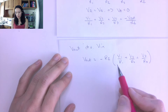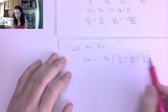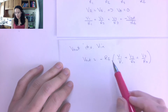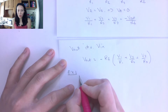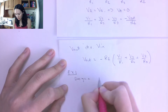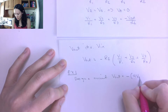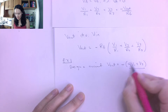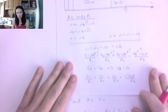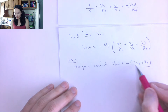With Vout in terms of our inputs, we can figure out what our gain is going to be. These are weighted sums depending on the R values. Let me show you a design example. Suppose we want to design a circuit where Vout = -(4V1 + V2). Even though there's a minus out front, this is a summing circuit — we take the sum of V1 and V2, where V1 is weighted more heavily, then invert it.